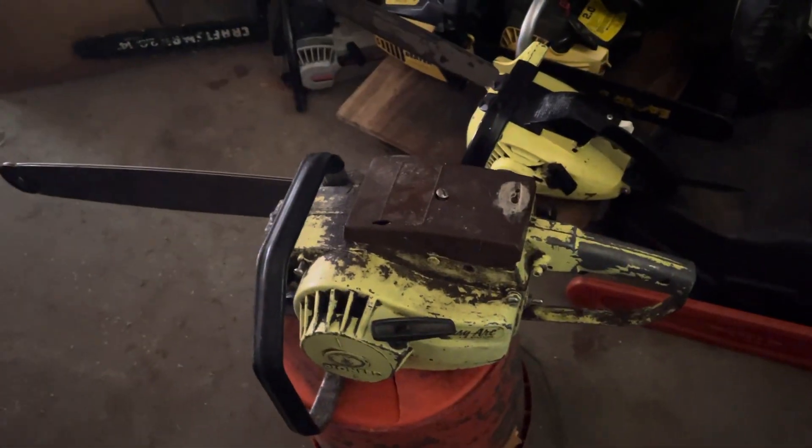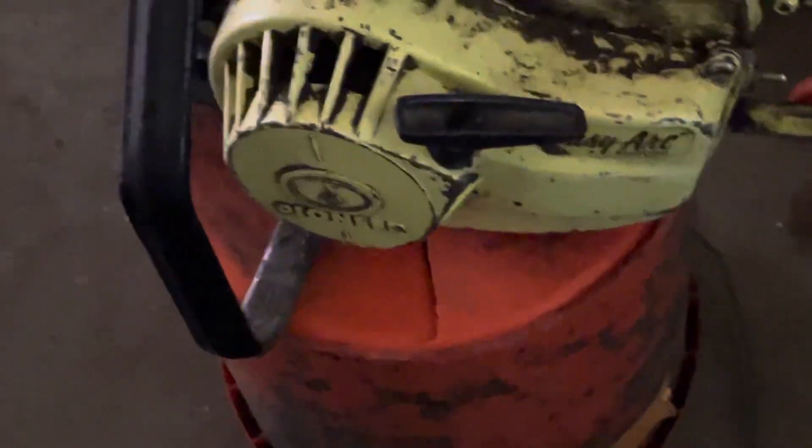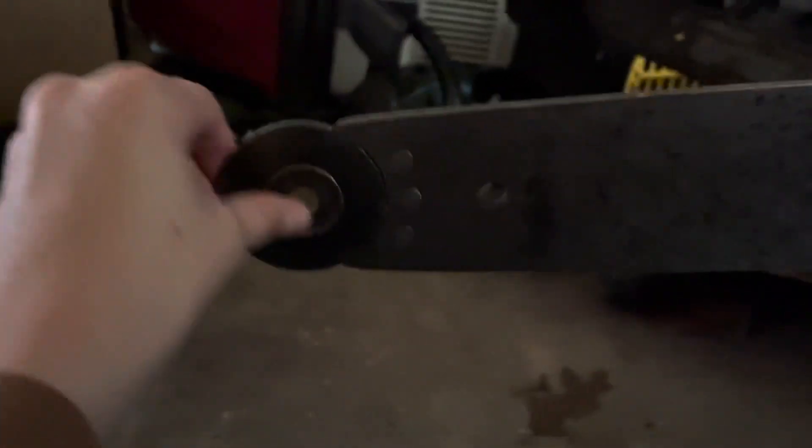Here's chainsaw number one in the collection — it's a Pioneer 1073. Pretty old saw with an 18-inch bar on it, and it has the little round nose bar.